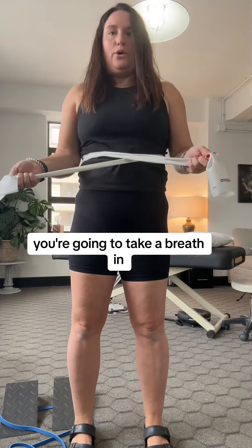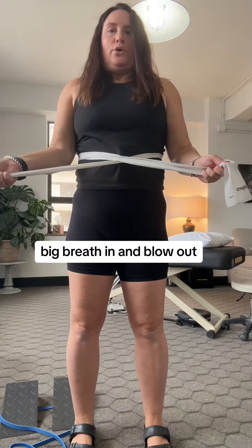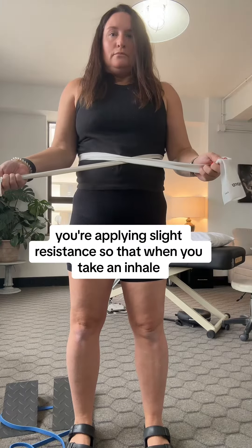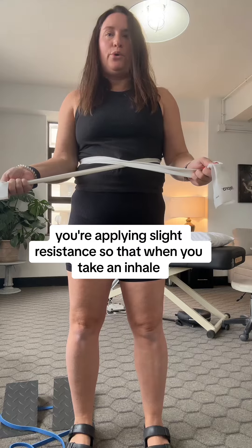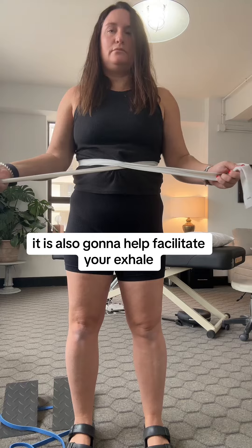See how I'm crossed here? You're going to take a big breath in and blow out. As you exhale, your ribs are going down and in. You're applying slight resistance so that when you take an inhale, there is resistance with your inhale. It is also going to help facilitate your exhale.